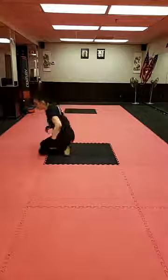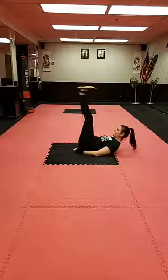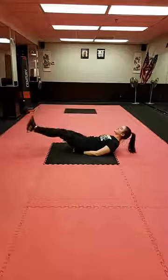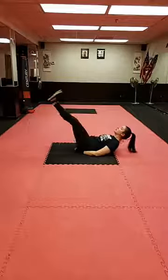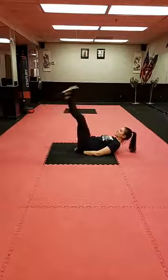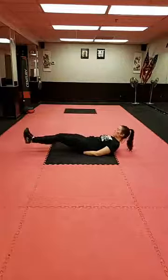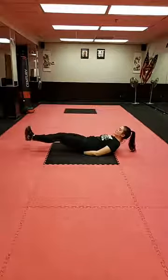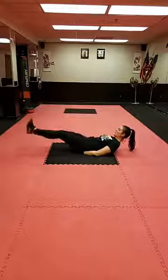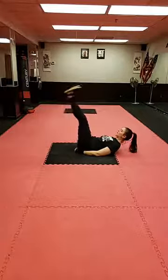Let's do some leg lifts — about 15 of these, flexing our feet, hands under our seat. You should feel this in your lower abs. Head on the ground, or for a challenge bring those shoulder blades up. Nice and slow — doing this for speed is not really helping you. We want to engage all of our muscle fibers, so do it slowly sometimes and for speed other times.